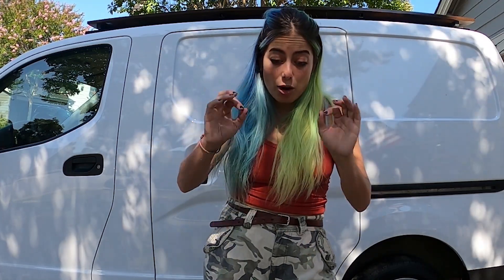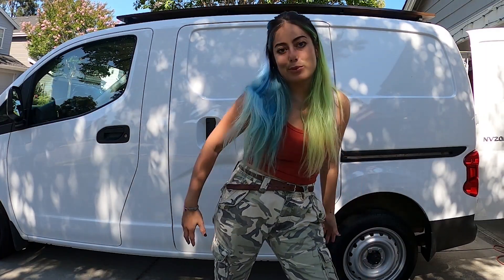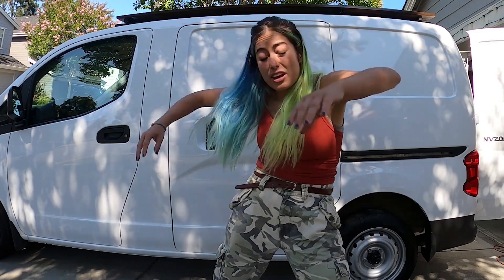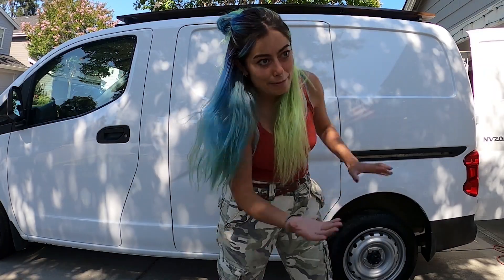Those six months definitely gave me perspective on things I really messed up when I built my van. Anyone who's ever built a camper van has realized that no matter how well you plan things out on paper, once you're actually living in it, things pop up that you didn't realize would be problems. Right now I am tearing everything out and redoing about 80% of what I built.